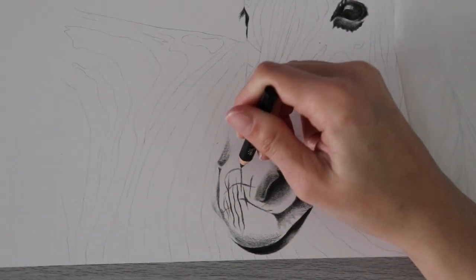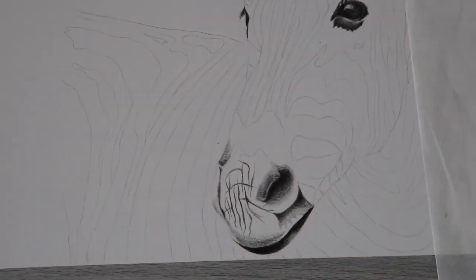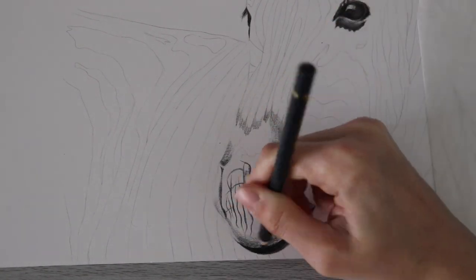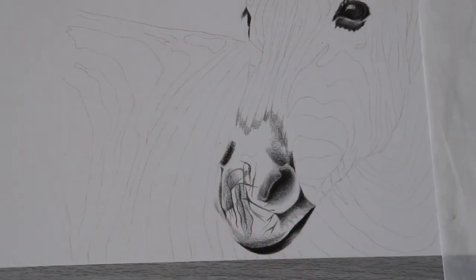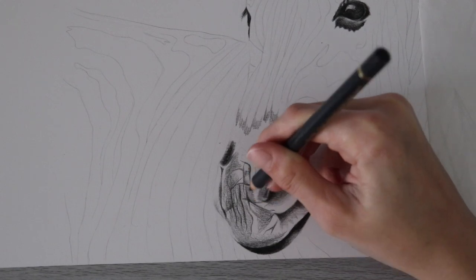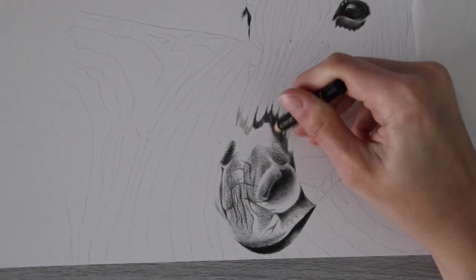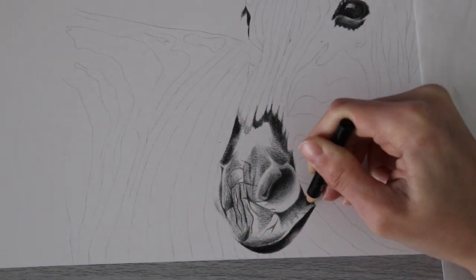I wanted to get the muzzle area done first because it has the most detail. The rest of the drawing is just the zebra's body stripes, where I would add fun colors and do a little blending, but it wasn't going to be anything complicated — just a lot of stripes — so I thought I would get the detailed areas out of the way first.